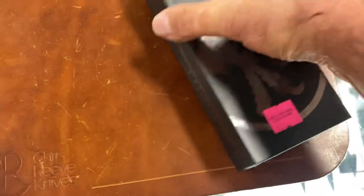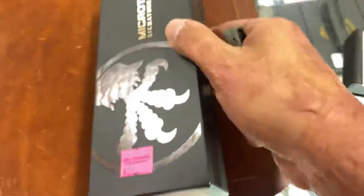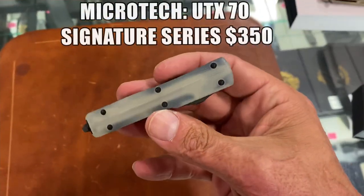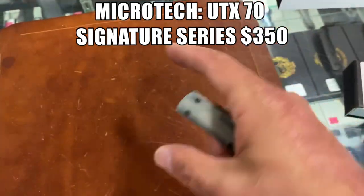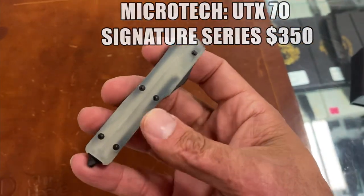The Runt 5 is $279.95 for that bronze. Okay, we've got some Microtechs up. First up would fit perfect in a stocking. I grabbed the wrong box — it's not an Ultra Tech. This is a UTX-75. I'll put the price up on screen.